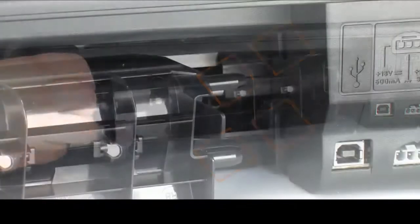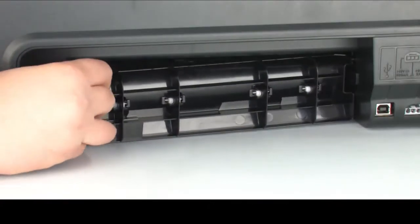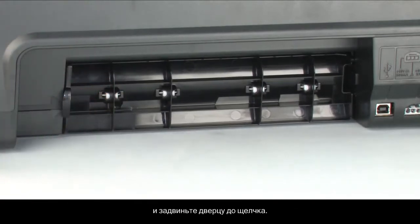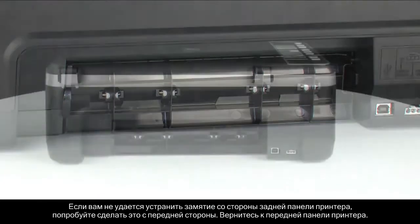Reattach the rear access door. Gently push the tabs on the right-hand side of the rear access door into the appropriate slots on the printer and push the door forward until it snaps into place. If you cannot remove the paper jam from the back, we will attempt to remove it from the front.